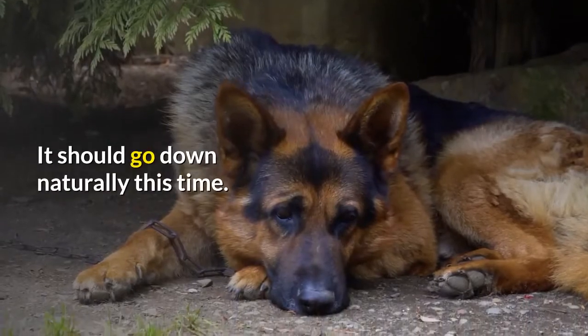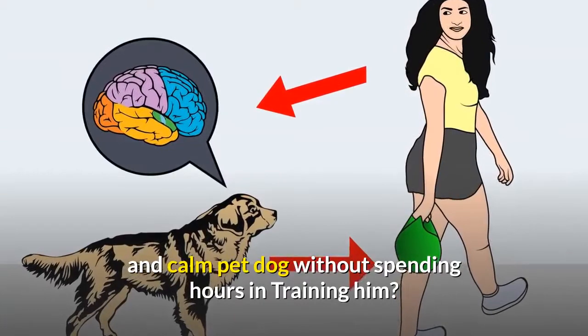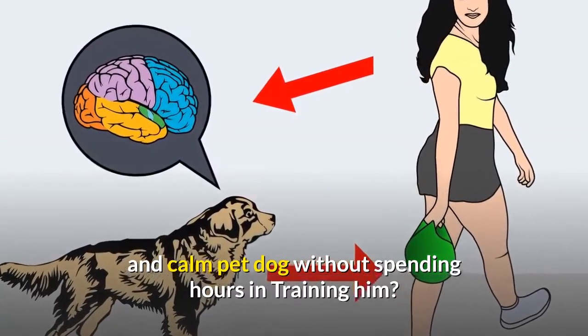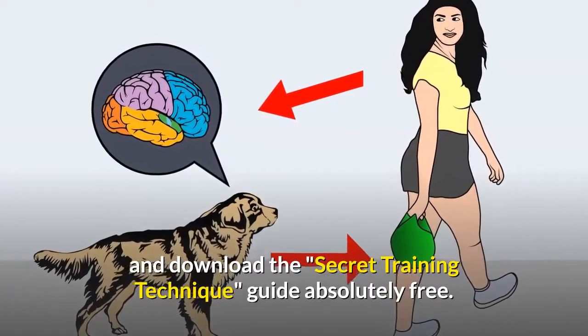When your dog understands that lying down earns a treat, try doing the first method again — it should go down naturally this time. If you want a well-behaved, obedient, and calm pet dog without spending hours in training, check out the first link in the description and download the secret training technique guide absolutely free.